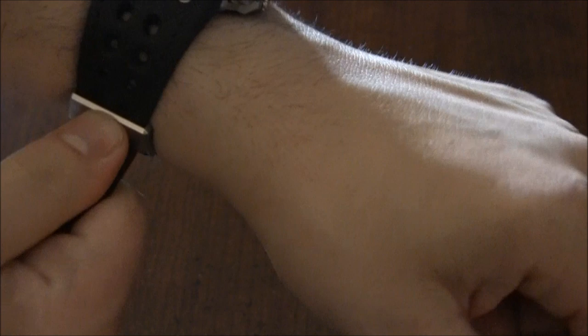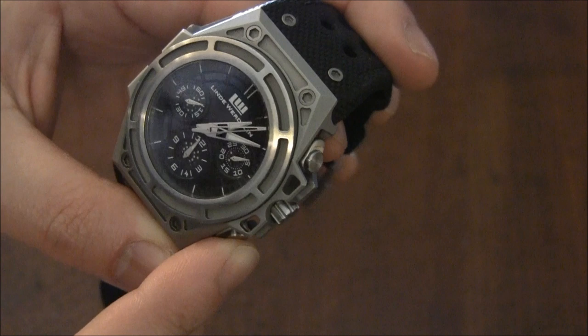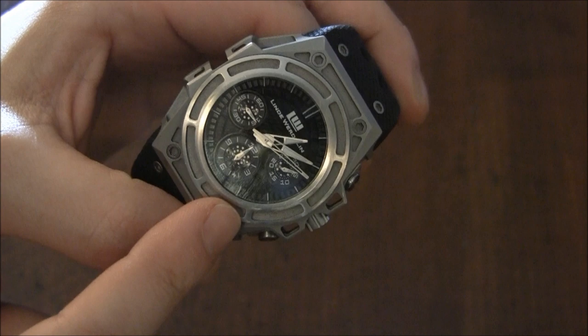There's not a ton of luminance on the dial, but it is there and there's enough of it. It's on the harder end to see the luminance on the hour markers, but it does show up in the dark. And there's luminance on the chronograph hands as well, which I definitely like.